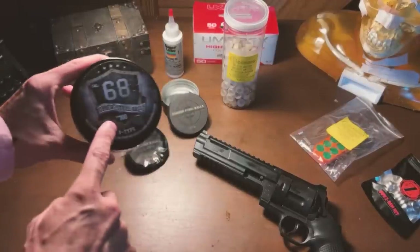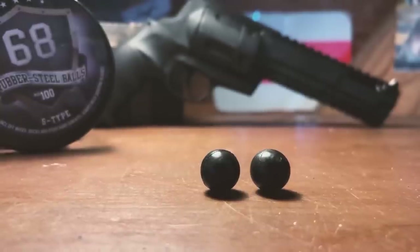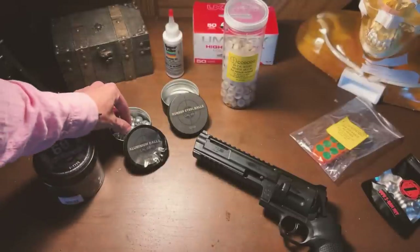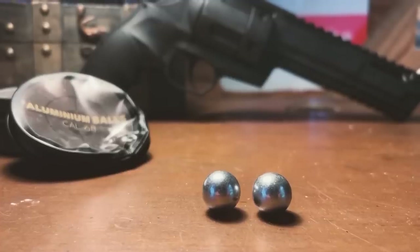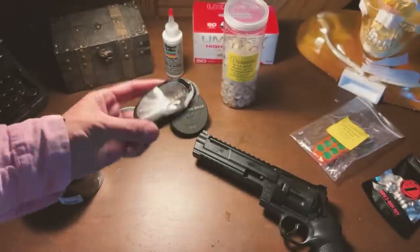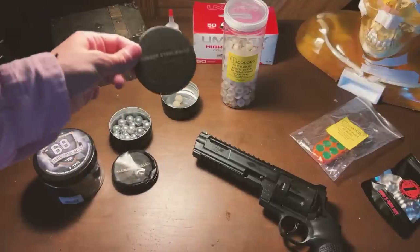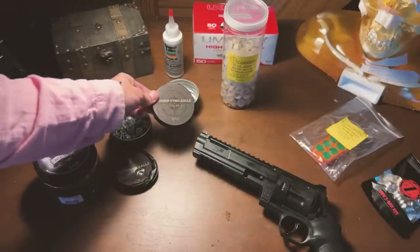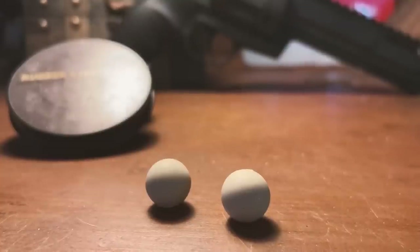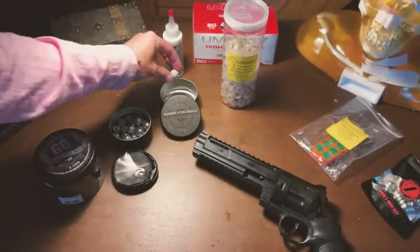We'll be using the usual, very common, 68 caliber rubber steel balls — this is the S type. These are going to be the lightest, softest kind we'll be shooting today. We'll then switch to Home Defense's 24 lightweight — these are seven and a half gram aluminum balls. I shot up the can the other day by accident. We'll then try these — they were amazingly powerful in a recent video. They are the almost 11 gram, 10.9 gram rubber steel balls. They have a steel core and a rubber wrapping around them. Very, very strong balls.